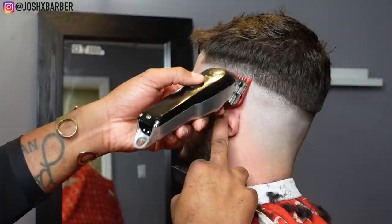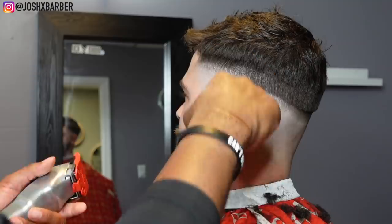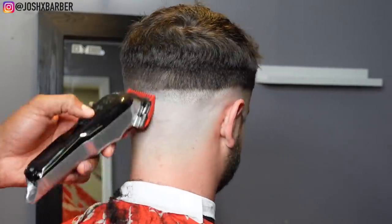Now that we've taken out that guideline, I'm going to go in with my number one guard with the lever all the way closed, going up about another half an inch and keeping the width consistent all the way around the head.